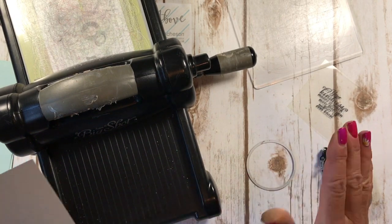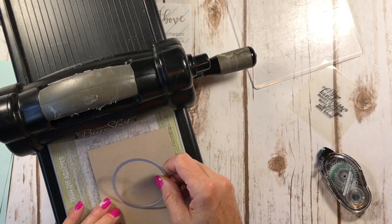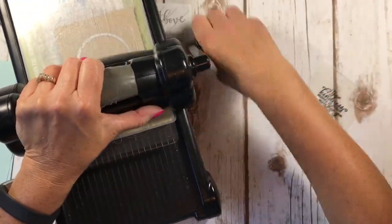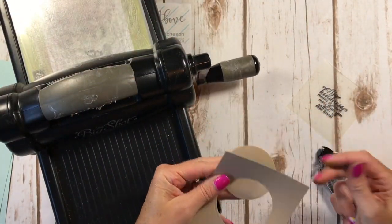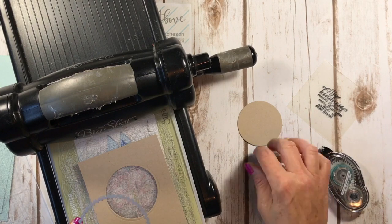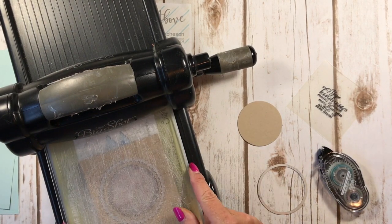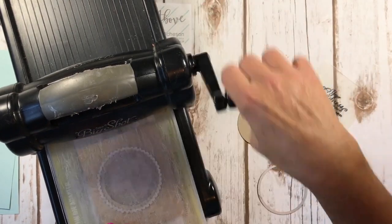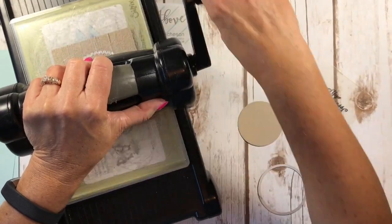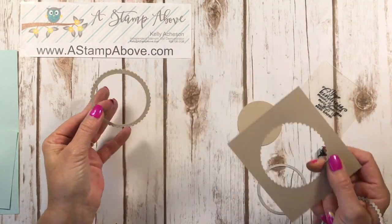I always like a frame around my circles — it's just a thing with me. So here's how I made my frame. I'm going to take a piece of Crumb Cake cardstock and cut a circle. This circle die happens to be about two and three-eighths inches round. Then I come in with the scallop that's just a little bit bigger, and this makes a beautiful frame around your peekaboo windows, as I like to call them. I want to get this very centered because this is going to be a tiny little element. And there we go — now we have a frame for our circle.